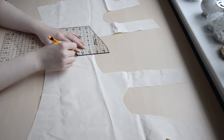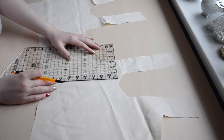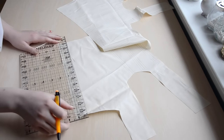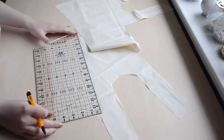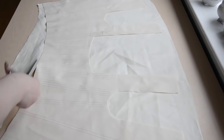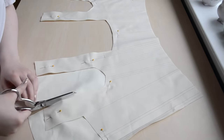I didn't decide ahead of time where I wanted these bones to go. I did it by eye, with more bones placed at the front and sides than at the back. In general, where more support is needed is where more bones should go. Also, I made sure that both sides were symmetrical, because that is really important. When all the boning channels are marked on the cotton, it's time to cut out the other half of the base layer, which is made from a heavy twill. This fabric will prevent the bodice from stretching and help it keep its shape.